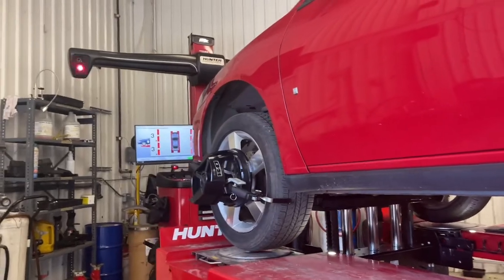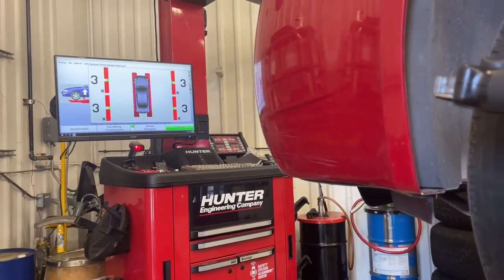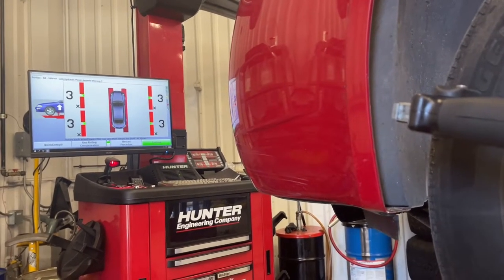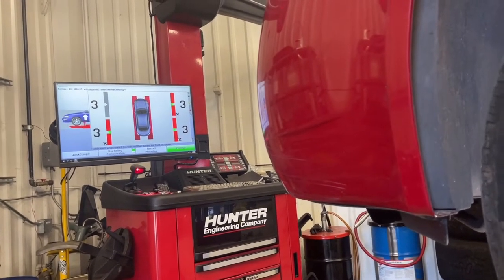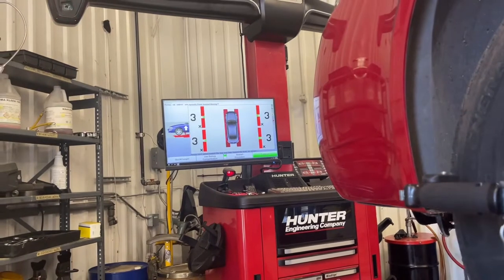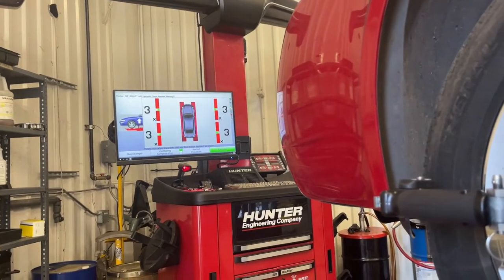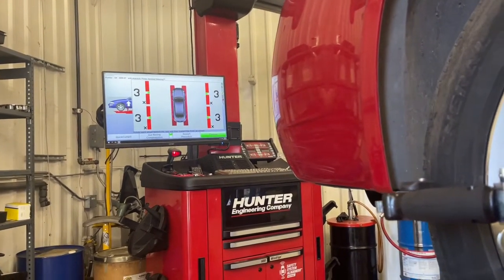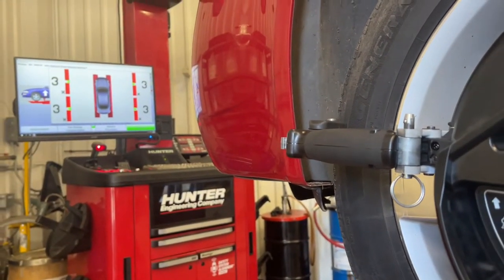Eventually I discovered that this wasn't working and gave up on jacking compensation when I couldn't get the computer to read the sensors.